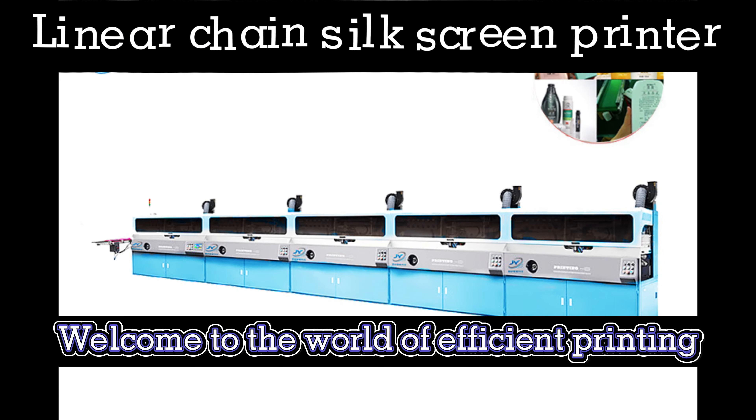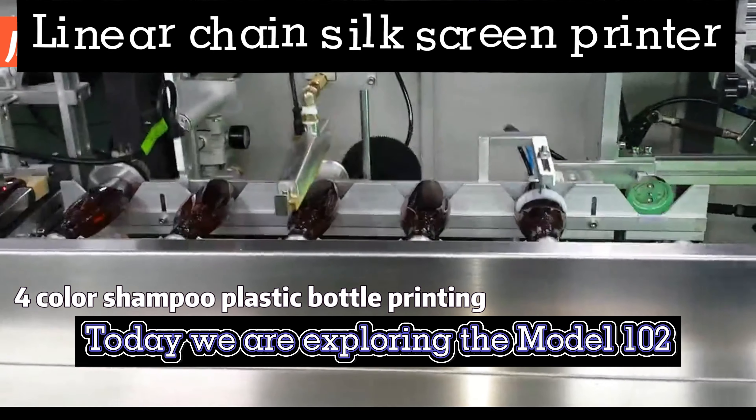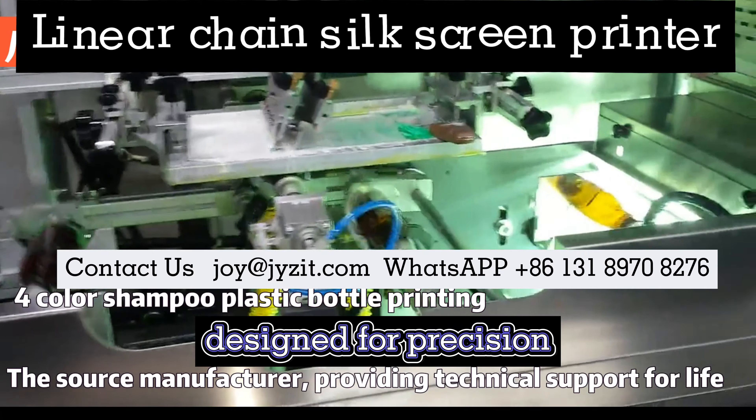Welcome to the world of efficient printing. Today we are exploring the Model 102, a straight-chain silkscreen printing machine designed for precision.